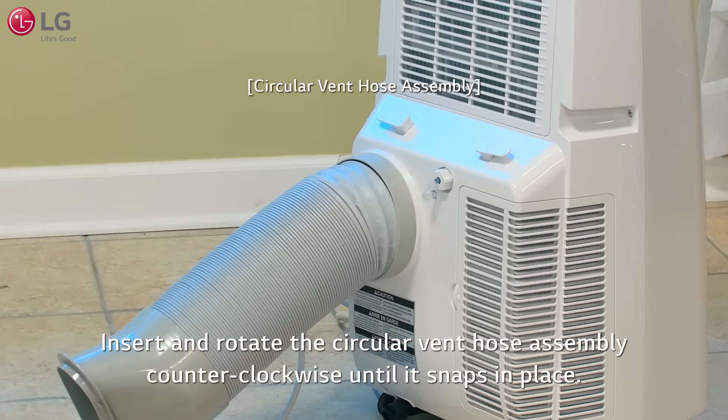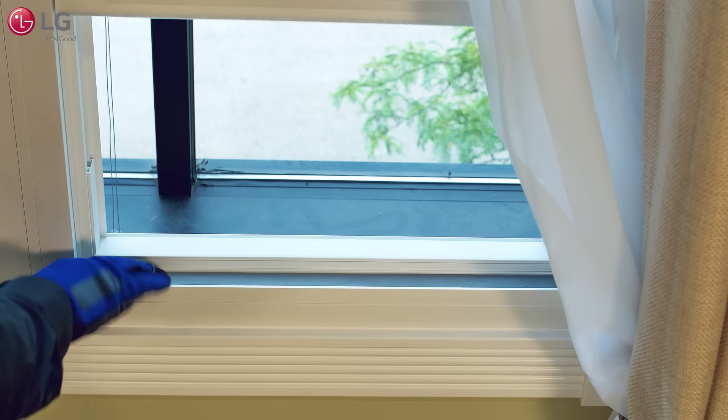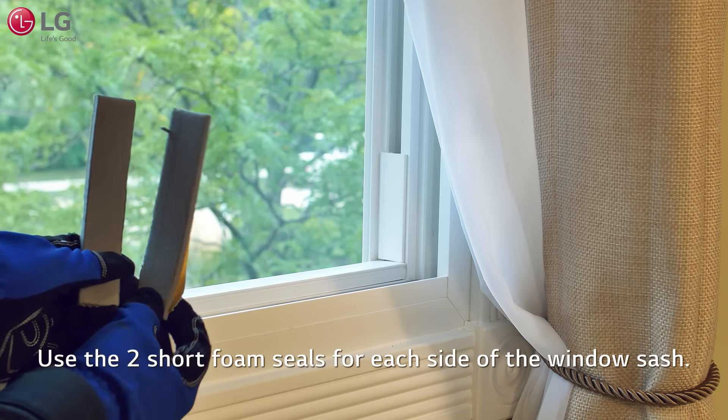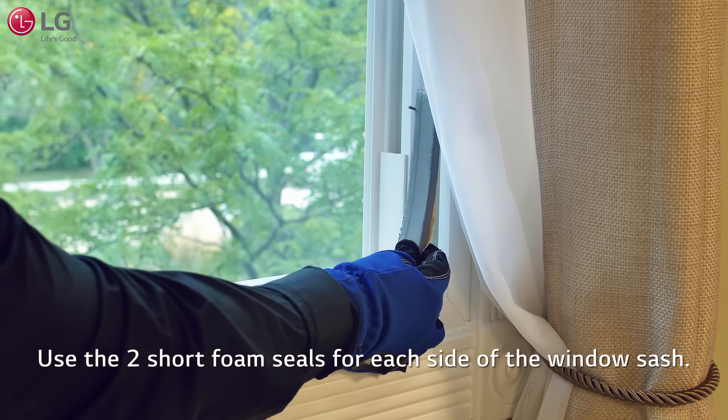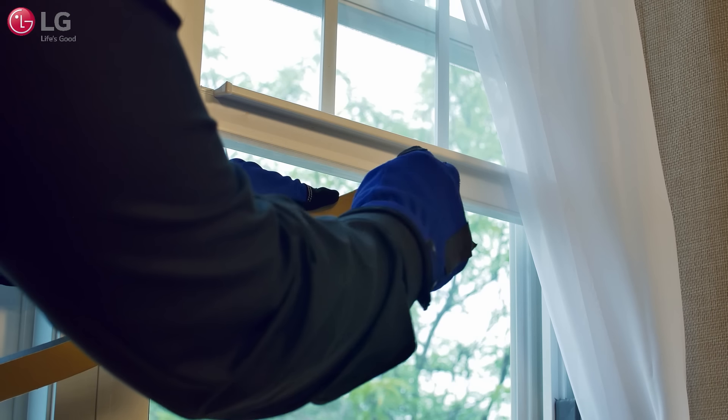To install onto a vertical sliding window, cut the long adhesive foam seal to the proper length of the window frame. Peel the back side of the adhesive and place directly onto the window frame. Next, use the shorter adhesive foam seals to stick to each side of the window sash, and then do the same to the underside of the window frame.